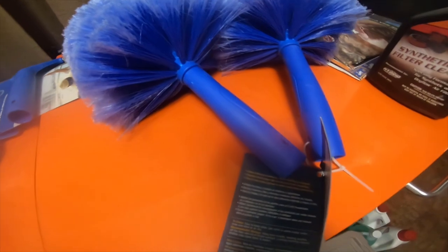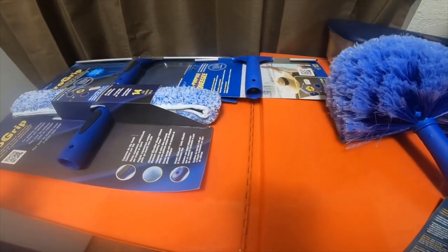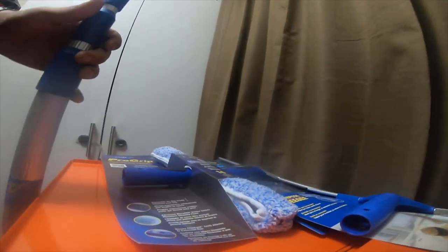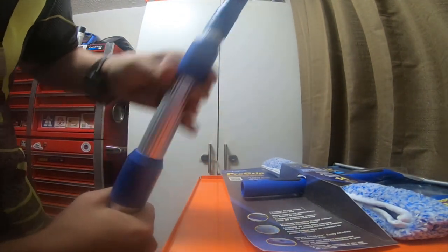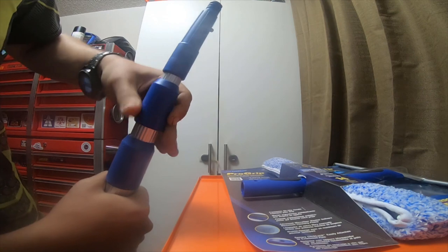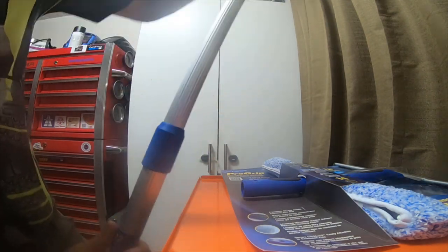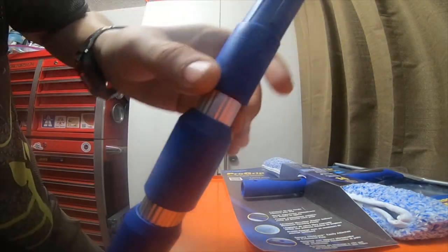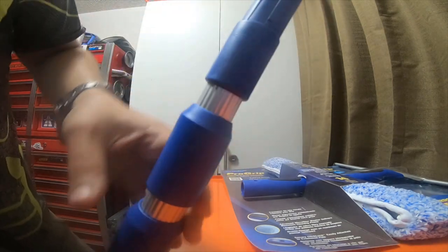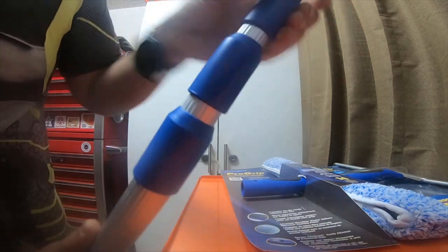It just happened that I got the dusters that I needed too. The pole has a twist mechanism — you twist the pole and it allows it to extend. It has three different sections with two sections you can twist. This one here pulls up, and then this one pulls up.